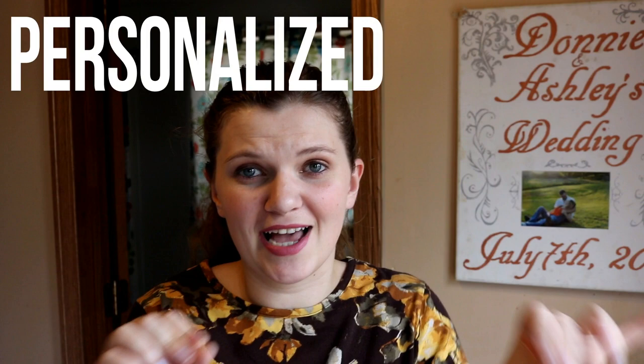Hey guys, welcome back to my channel Bursts of Sunshine. I'm Ashley. Today I'm going to show you how to make your own personalized custom Monopoly game. This does not have to be a romantic gift — it would be good for just your friends or anyone in your family. I'm using it as a romantic Valentine's Day gift for my husband, so I'm going to be calling it Loveopoly.